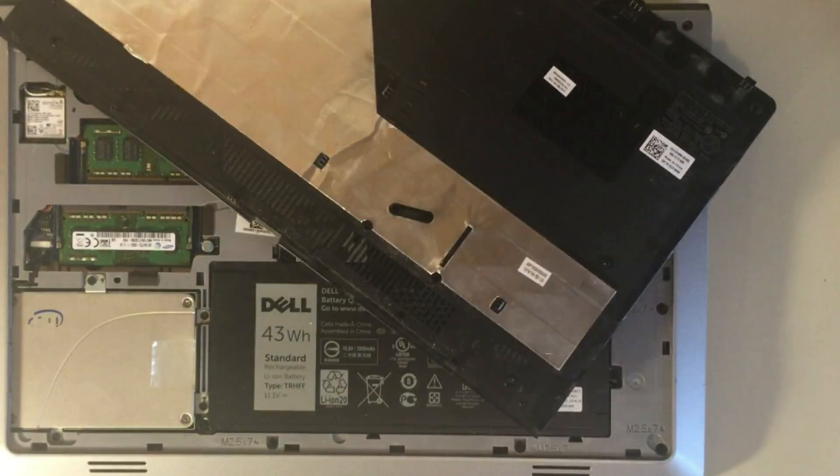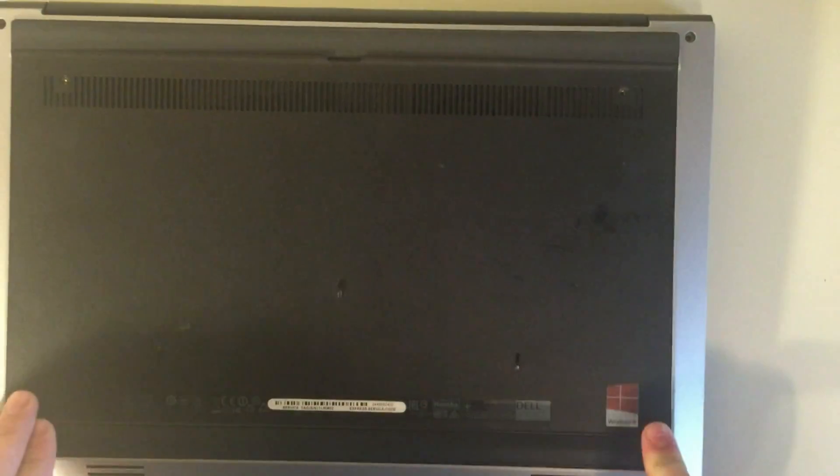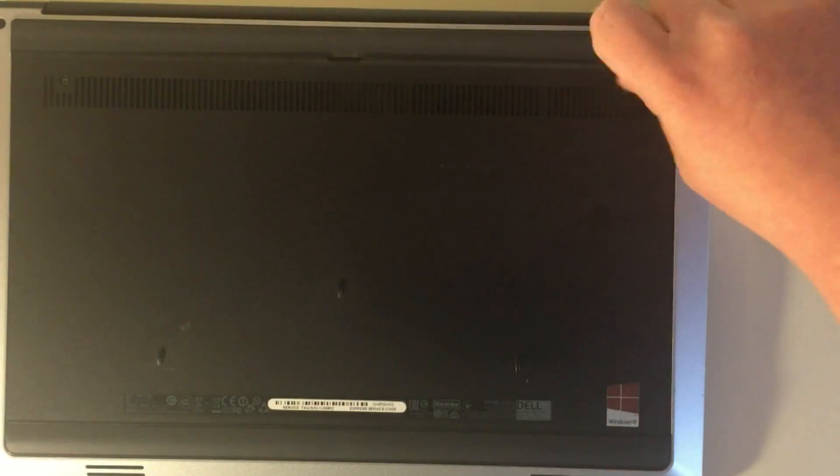Put the back plate on and make sure it clicks into place. Then screw those screws back in. You're good!